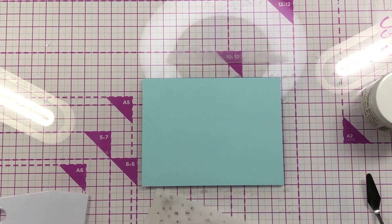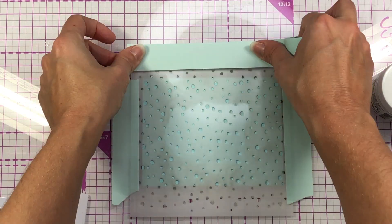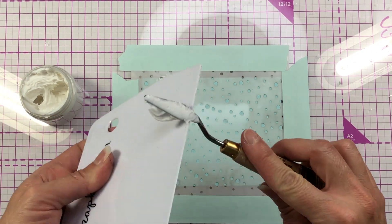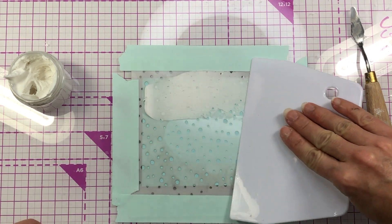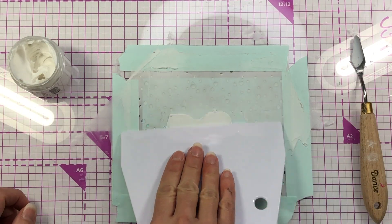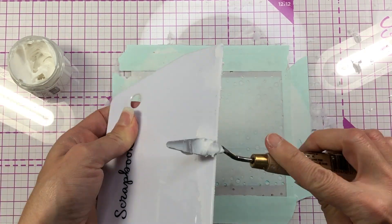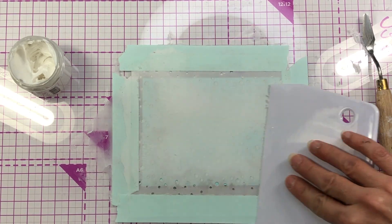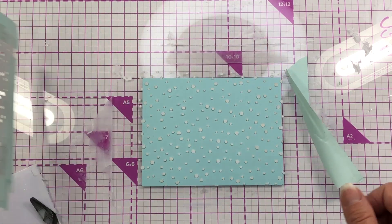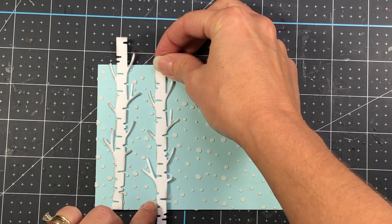I have some blue cardstock cut down to five and a quarter by four inches, which will fit perfectly inside that border frame. I'm taping down this Snowfall stencil to my glass mat and I'm going to use light and fluffy modeling paste for my snow. What I like about this is it adds dimension — the snow is actually going to be raised from the card front. If you don't have this you can use white pigment ink instead, which I've done before, but for this card I wanted extra dimension. Once I finish I just remove the stencil — it takes just a little bit to dry and then you can use it for your card layers.